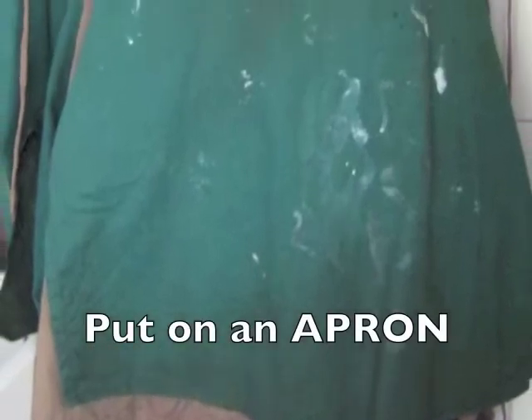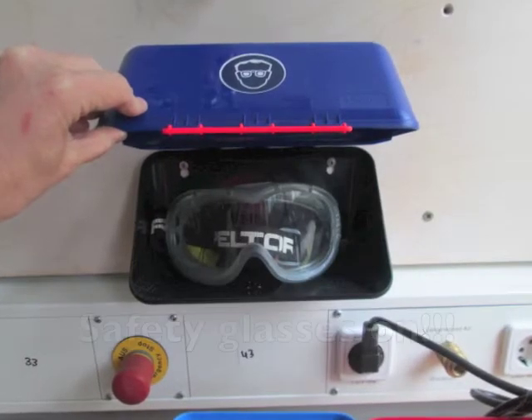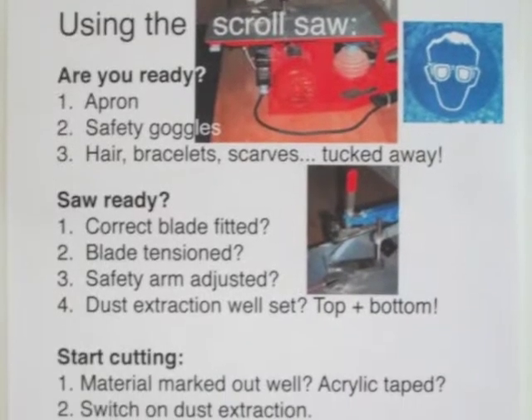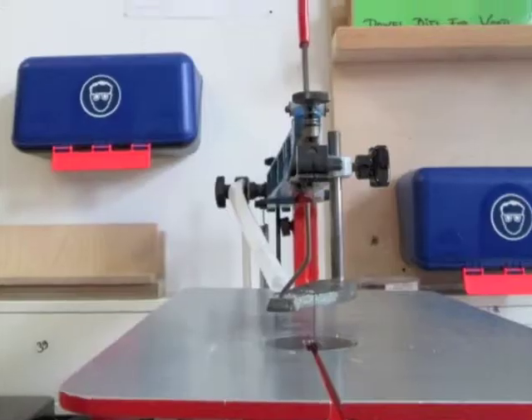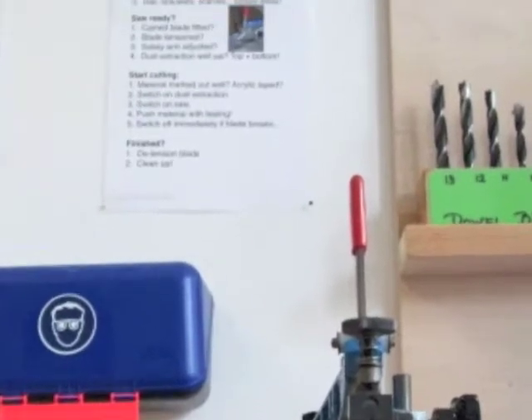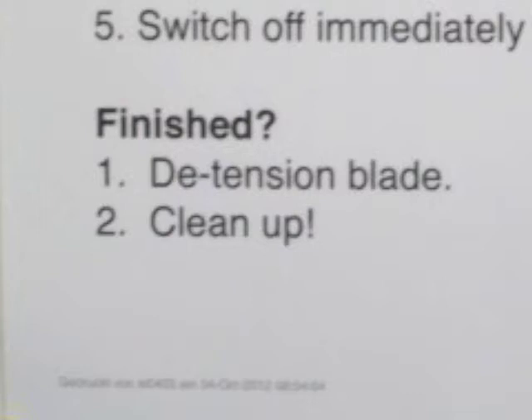Before we can do anything with machines or tools, we have to prepare to make sure we are safe. Put on an apron to protect yourself and your clothing. Wear safety goggles whenever you work with any machinery, and always check all the safety protocols and the steps before starting to work with the scroll saw — they are posted on the wall right behind it. Check them before you cut as well as after you have finished cutting.